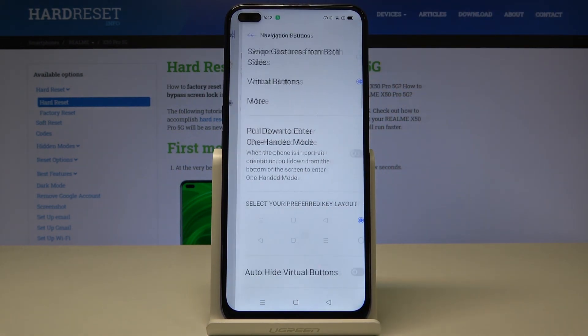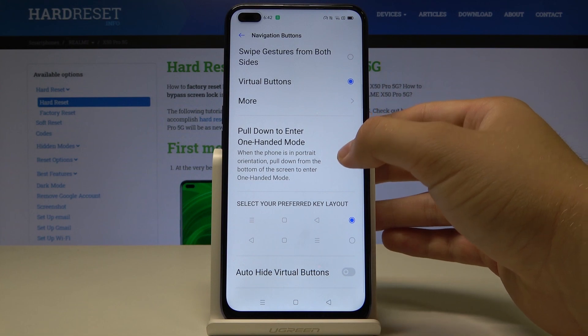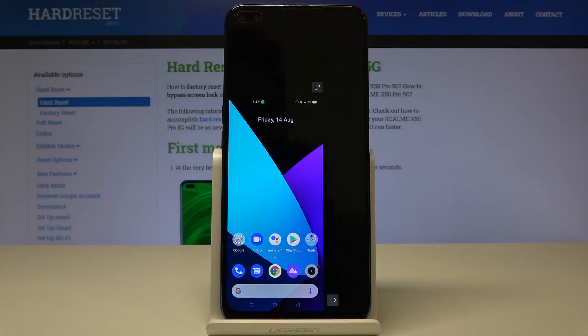Click here and we have to activate this option to pull down to enter the one hand mode, and it is to pull down the home button. So let's try — and as you can see right now, we enter the one hand mode.